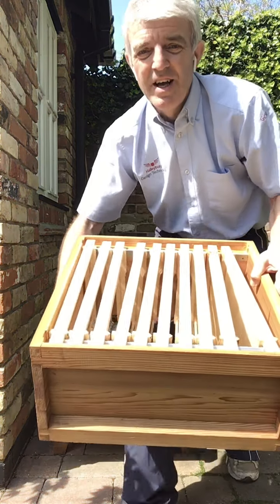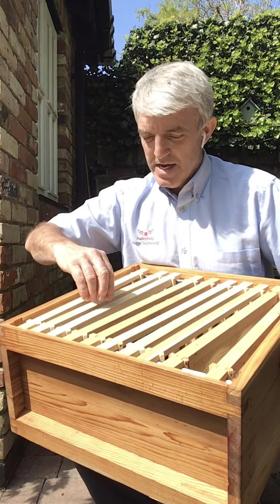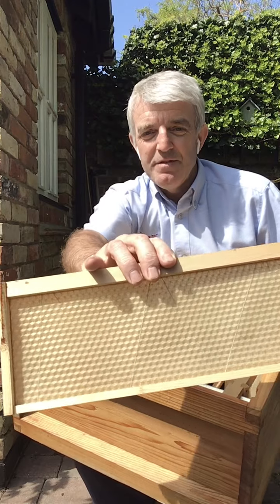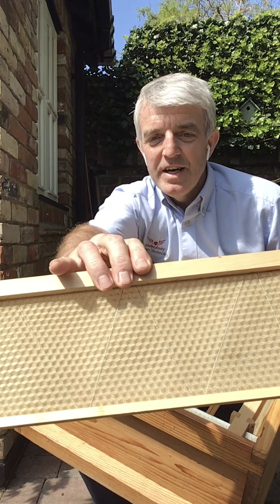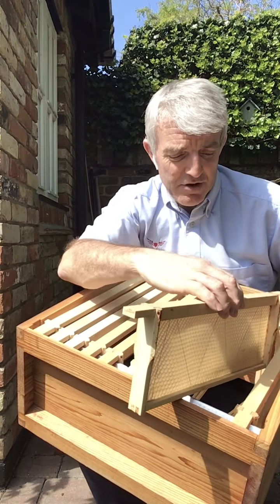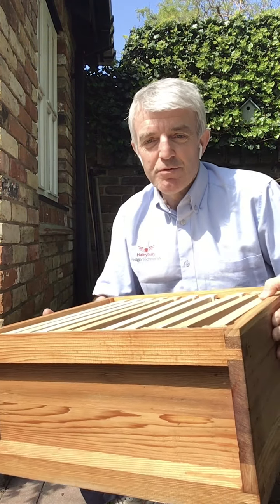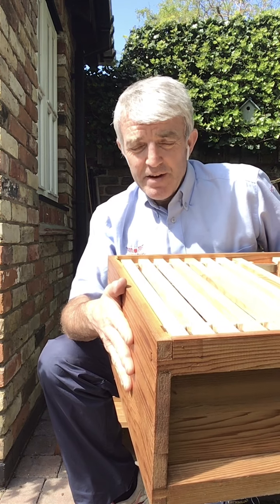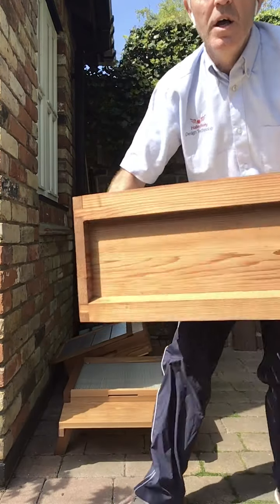Next we've got what's called a brood box and this is where the colony really lives inside the hive. They colonise these frames that have wax on them — you can probably see if I hold that up close to the camera the hexagons there. The bees draw out their wax; they've got wax glands and they create what's known as the cells, or what you'd more readily refer to as honeycomb. This is the brood box, where the main colony lives, the queen bee, and it goes onto the floor giving them direct access through the front gate.